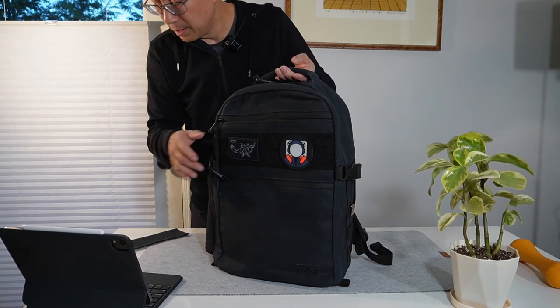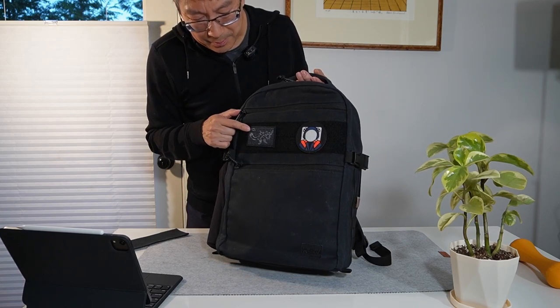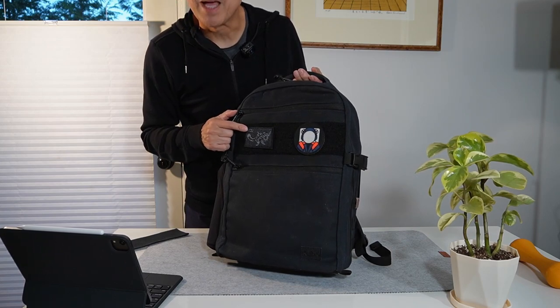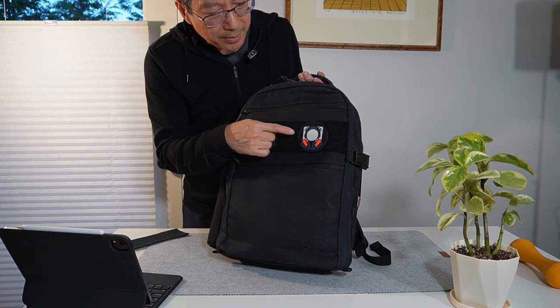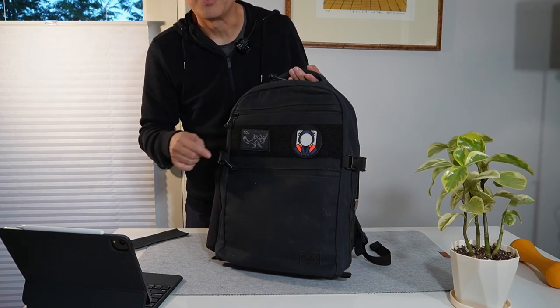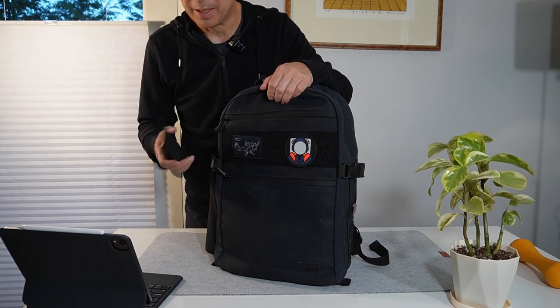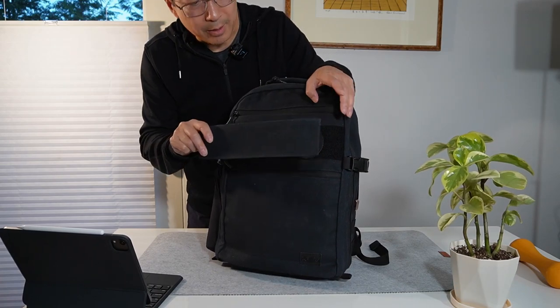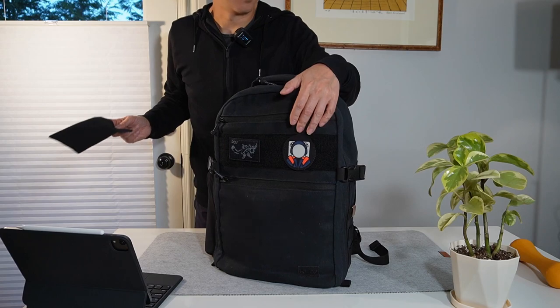There is a full-width loop field — obviously this is the patch from ROV itself — and this is a Dan Matsuda tribute to the new NASA astronaut spacesuit design. It comes with a silencer if you want to put on top, but I frankly like this look better.